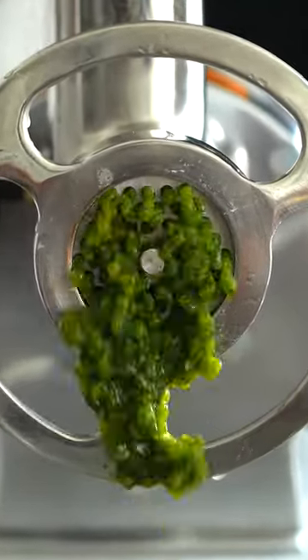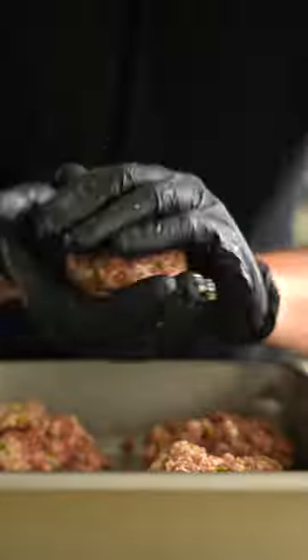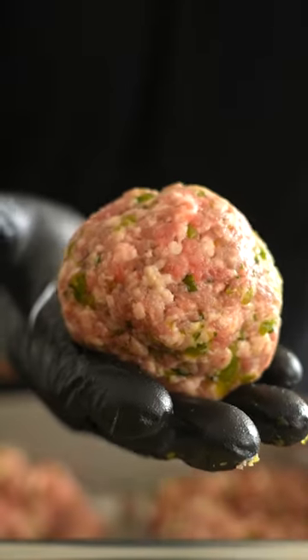And no, that's not alien love juice. Those are just some charred poblano peppers that I grilled off earlier. We're going to process those through the meat grinder, then mix them with the burgers to make these infused chili burger things.